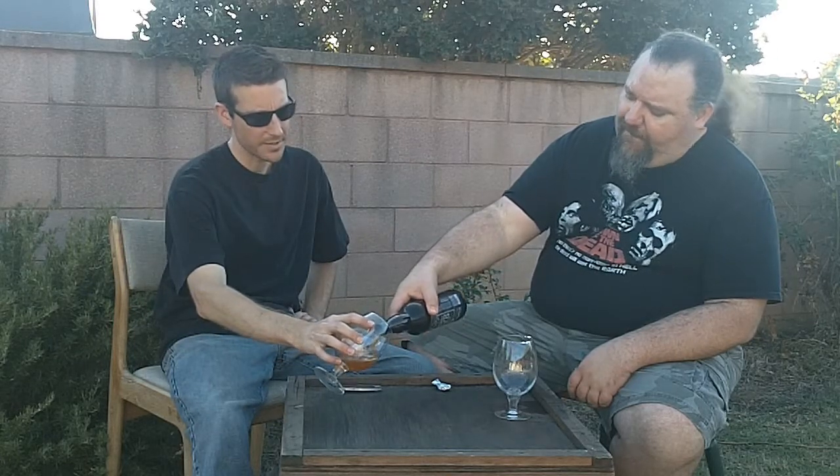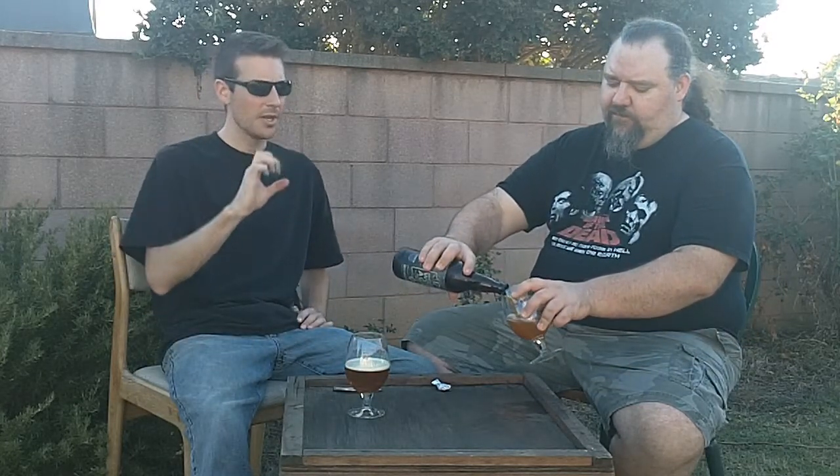Great Divide does a lot of that where they don't do barrel age or bourbon barrels. They just age on wood — either staves or chips. There's a lot of debate now about the different properties of chips versus staves, because chips are smaller and can get totally surrounded by beer, giving you actually more surface area in contact with the beer.